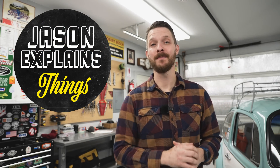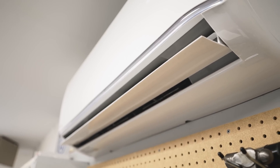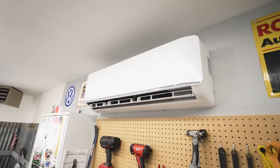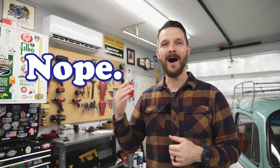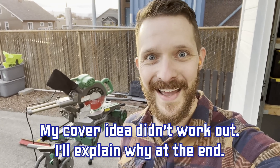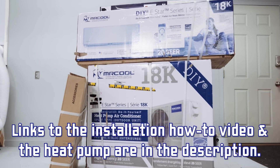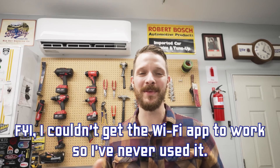Hey everybody, welcome to Jason Explains Things. So 15 months ago I installed the Mr. Cool DIY third-gen heat pump here in my shop and I've been using it non-stop for heating and cooling ever since. A subscriber named Sanjar suggested I do a long-term review, and to give subscribers who aren't off-road enthusiasts a break from 4Runner videos, I thought that was a great idea. This video is not sponsored by Mr. Cool or any retailer — I paid full retail price, but the Amazon affiliate link in my description does help the channel.